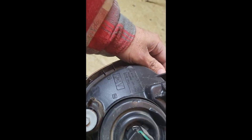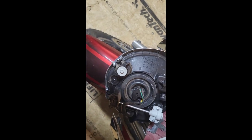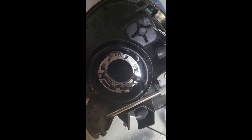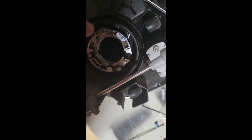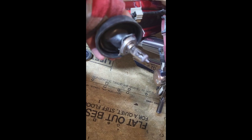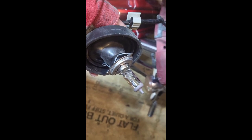Back here we have an H4 plug — pull that out. Now to take your retaining clip off, there's a little screw right there. You have to loosen it up to make sure you take the clip off, and when you do that you get to the bulb and you take it out.